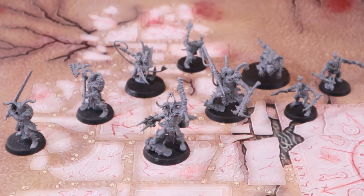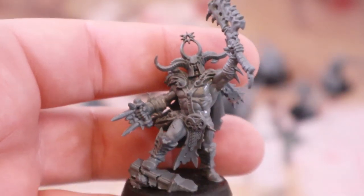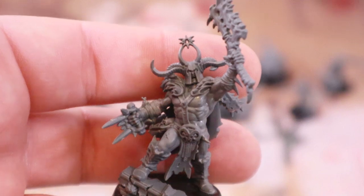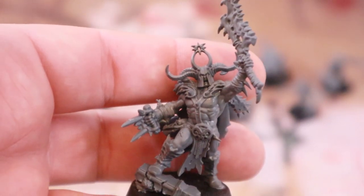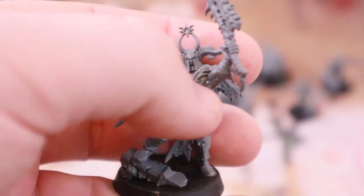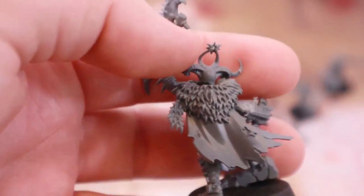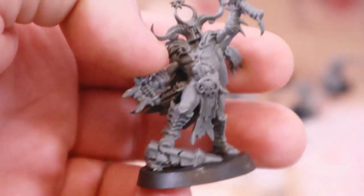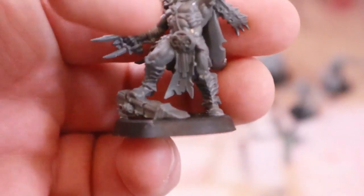We've got to start with the leader of this wild band, which is the Heart Eater. My god, is this a cool pose. He looks like a barbarian — he's got a foot on a piece of ruin that matches the terrain, axe in the air, punch glove ready, ripped. And of course, all good heroes wear capes. He is just ready for action and looks immense. I adore that model.